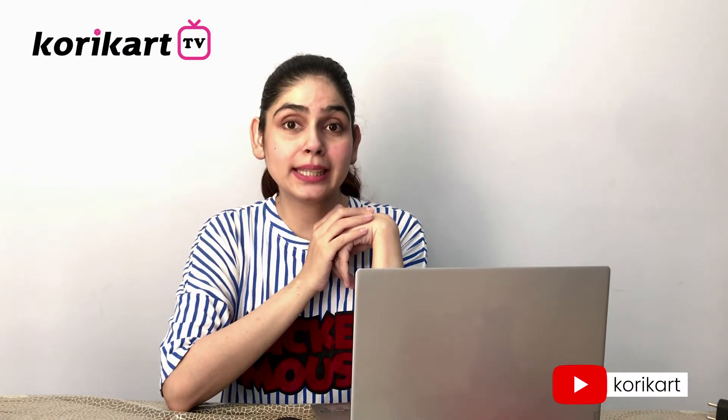Hi guys, welcome to another video of mine. My name is Tanu Sardana and in today's video, I will be talking about Dilli ki garmi.